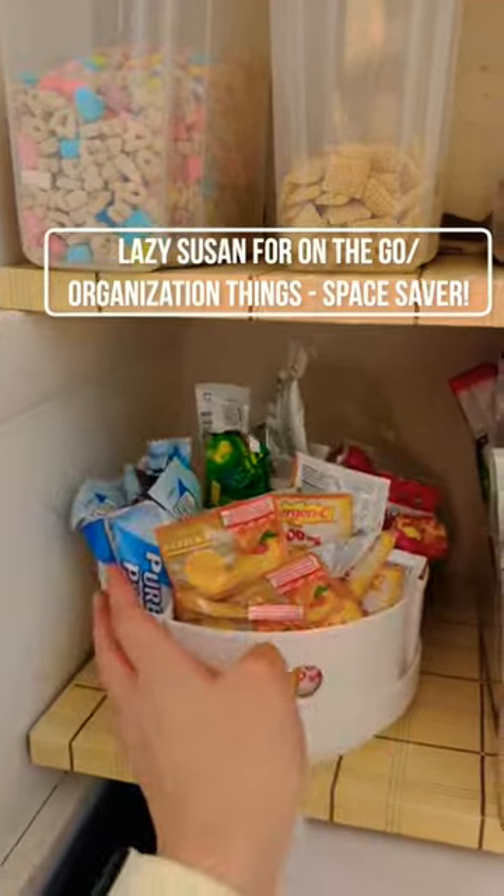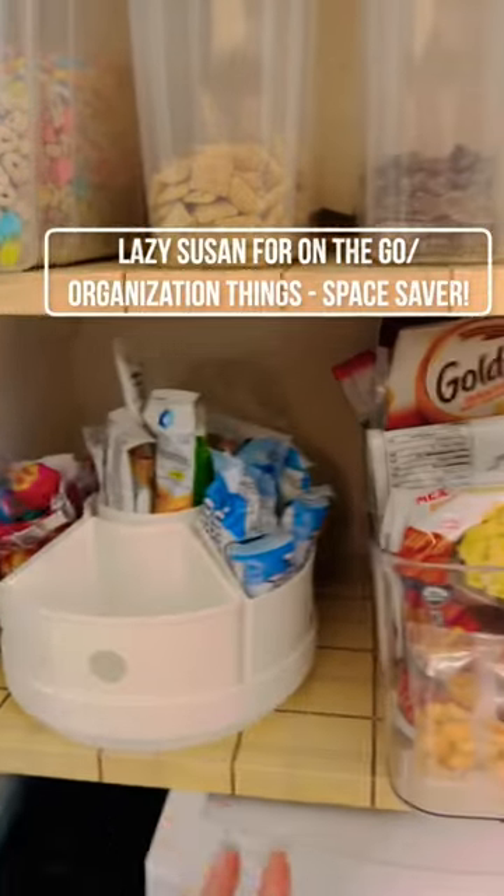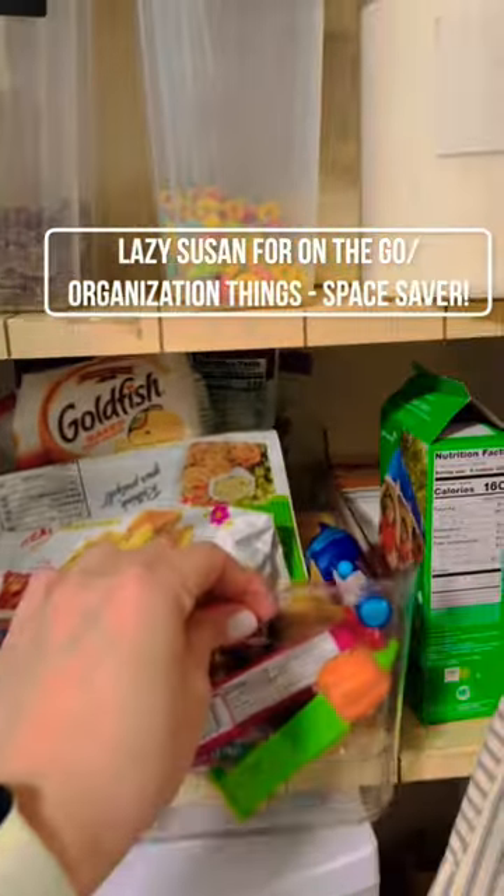The cereals are low enough for my kids to just grab and see what's in them. I love this lazy Susan — what's in that rotates usually, mostly grab and go.